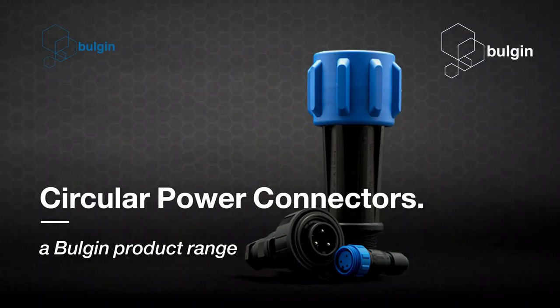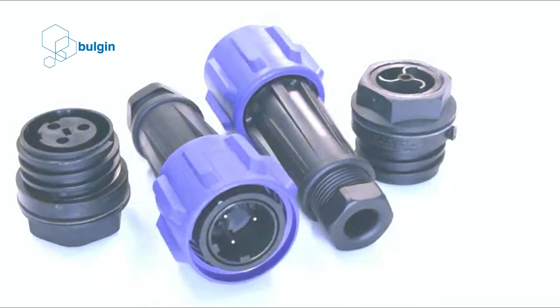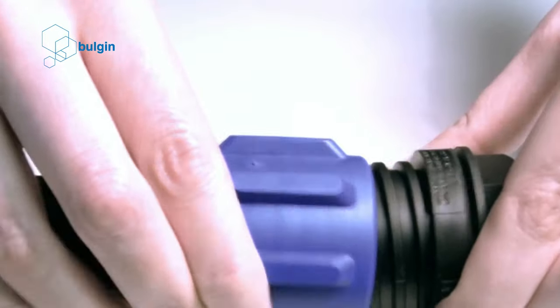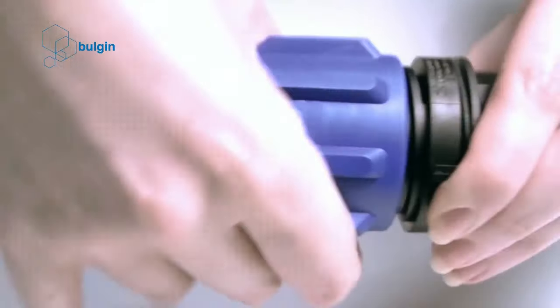Meet the Bulgin circular power connector range. The Bulgin portfolio comprises a range of IP66, IP67, IP68 and IP69K rated environmentally sealed circular power connectors.